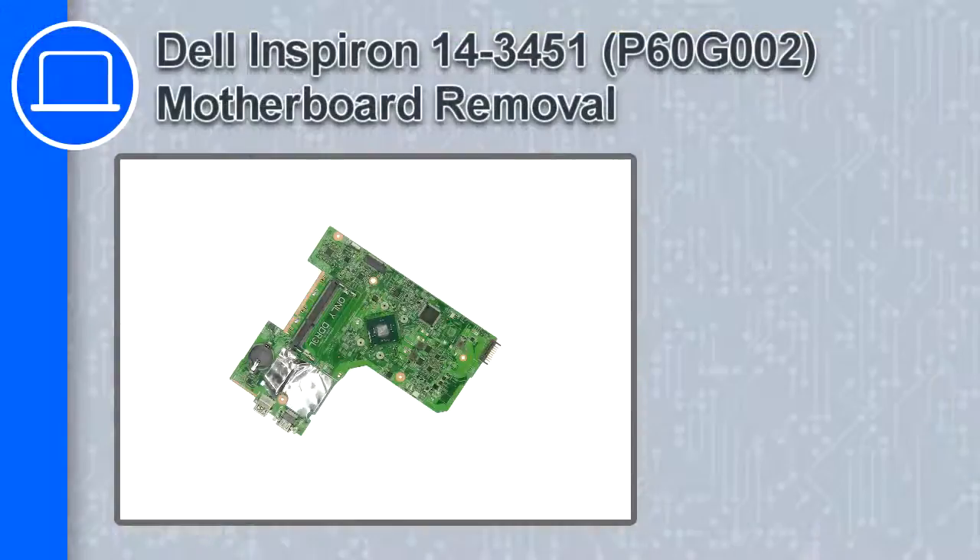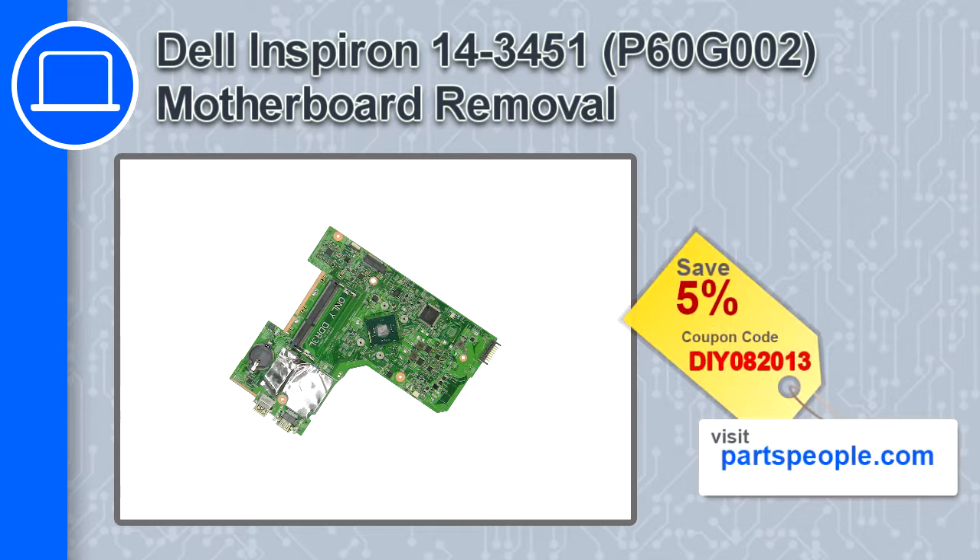How's it going, this is Ricardo, and in this video I'll show you how to remove the motherboard from a Dell Inspiron 14 version 3451. If you're looking for parts for this laptop, go to our website and use this coupon for a 5% off discount.